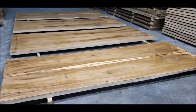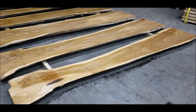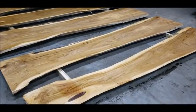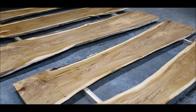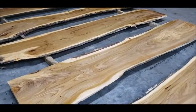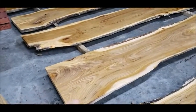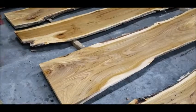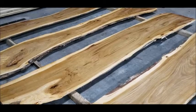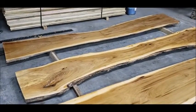Got six single slabs out of this log — these are all 12 feet long. Right there, that's about 27 and a half inches. These are all 10 quarter — that would be the last one right there.